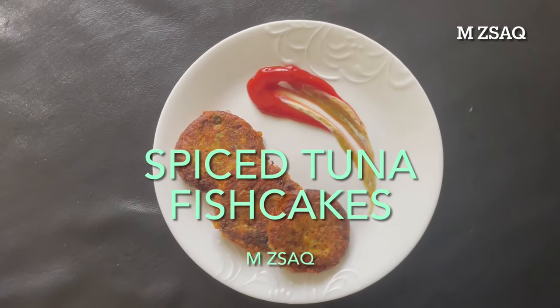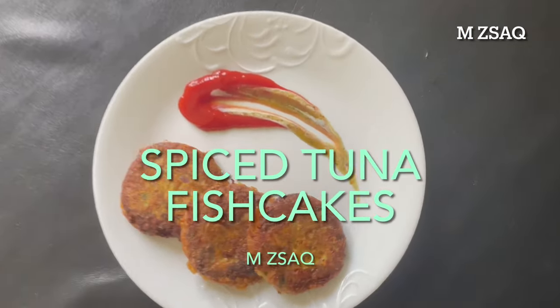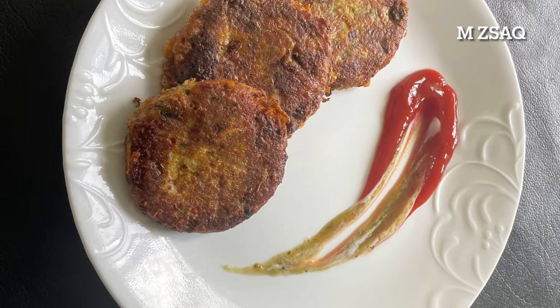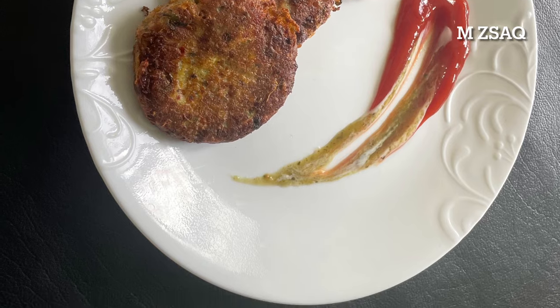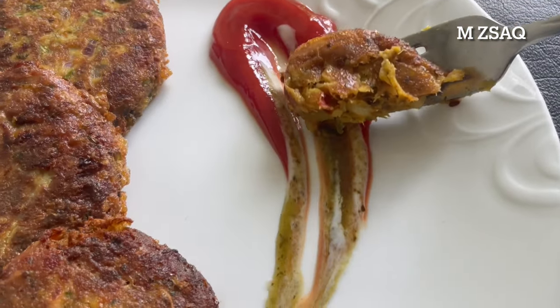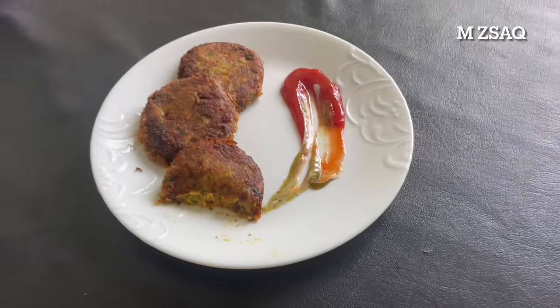Spiced Tuna Fish Cakes. This amazingly scrumptious recipe has been running in our family for more than 30 years. Let's make these absolutely delicious tuna fish cakes, or in other words, tuna fish cutlets. Bismillah.